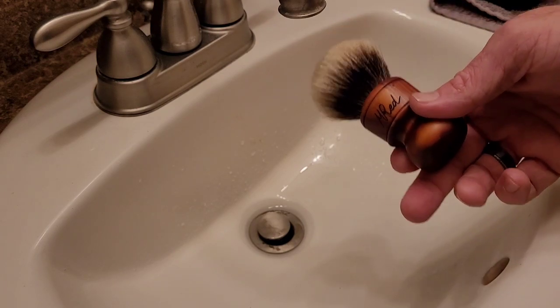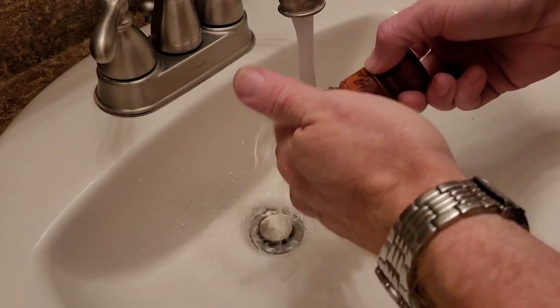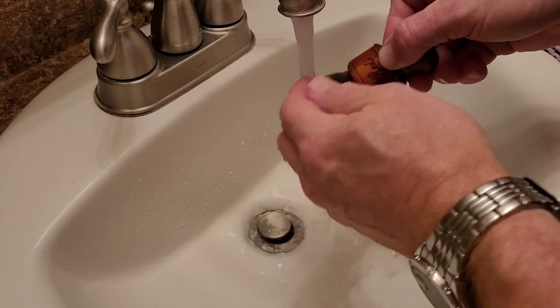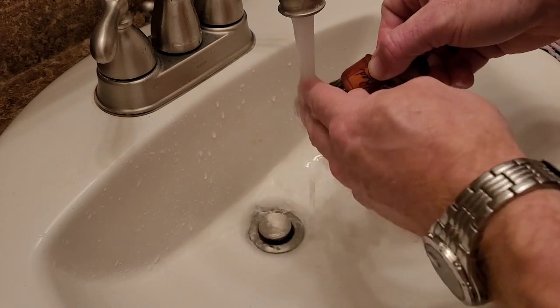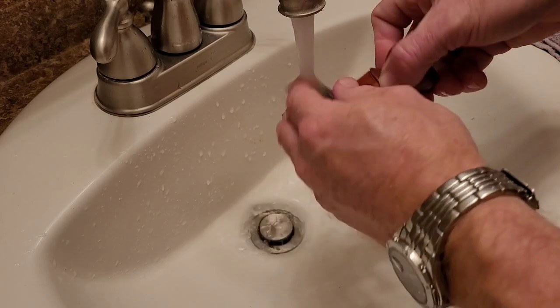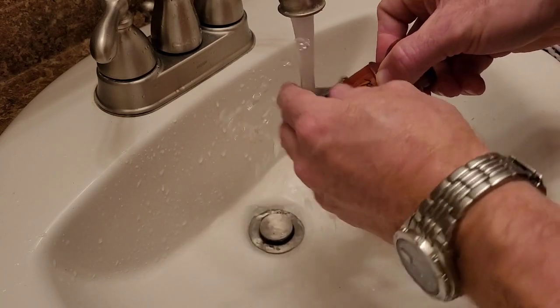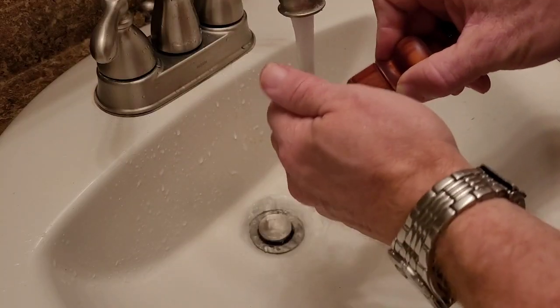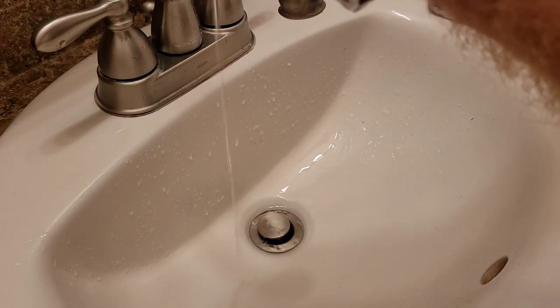The first thing I do is turn on some lukewarm water. I'm basically going to do a lot like I would if I was going to shave — that's a lot of what we're doing here, mimicking that process. I'm going to soak the brush and work my hands through it just a little bit, then put it in my soaker mug and let it sit for about five minutes. You can see the water is already coming out clear.